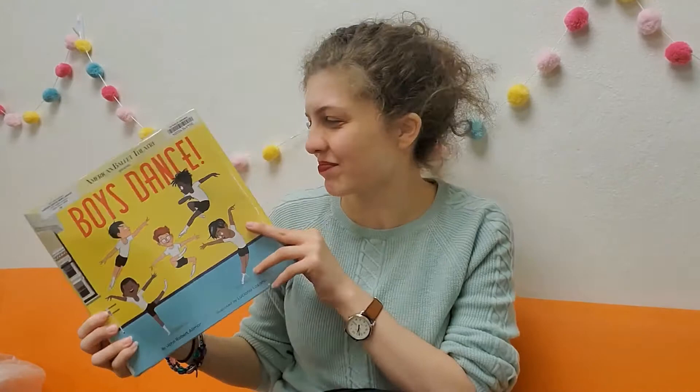I hope that you guys enjoyed learning the tiny basics of ballet and maybe you'll go on to learn a lot more about it. I'll see you over at the story corner. Okay, so on to our story: Boys Dance by John Robert Allman.